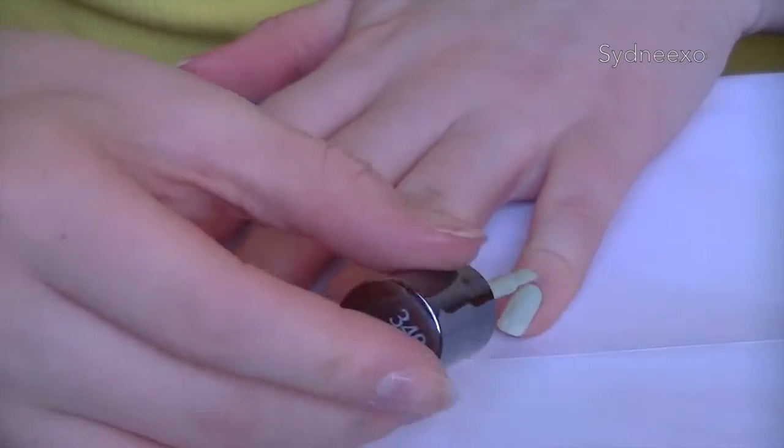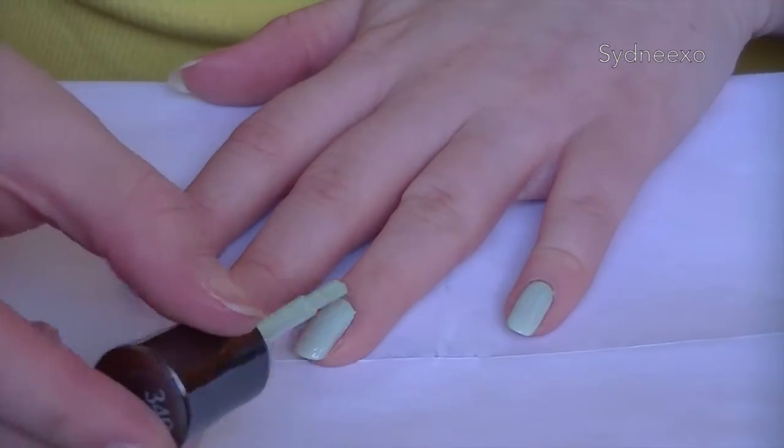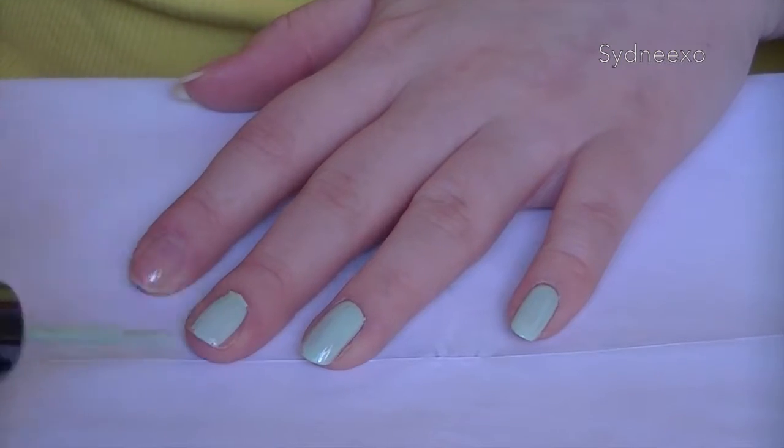So I'm just taking my green and I'm going to put two coats on each nail and let it dry. You don't have to use green, but I thought it kind of gave the grass effect, so that's why I chose it.